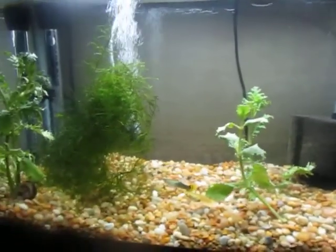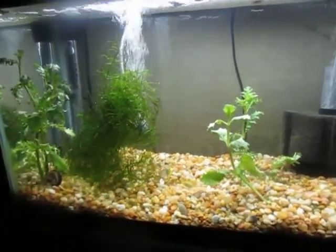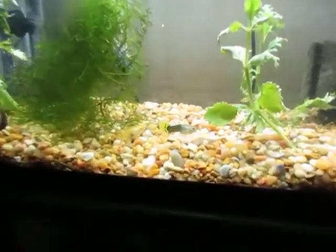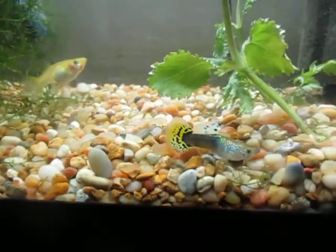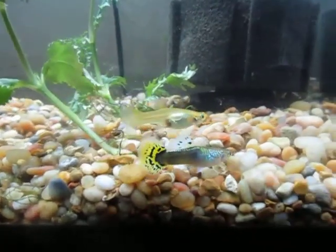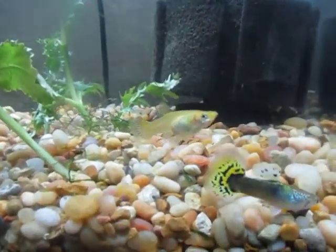This is the 10-gallon guppy tank. My father has a different species of tanks — one 29-gallon cichlid tank, the 20-gallon tall barb tank, and the 10-gallon guppy tank. This is a nice pair of guppies. I really like that yellow color fin on the male — it's a really nice color, as well as the female. I'll take another glimpse at the other female, who is pregnant.